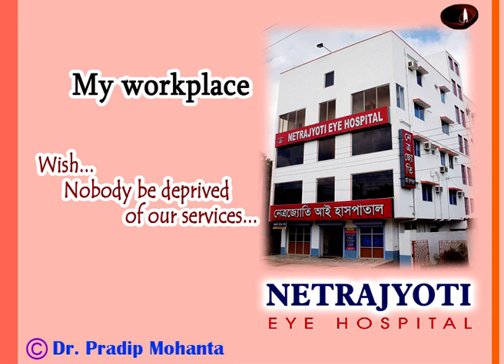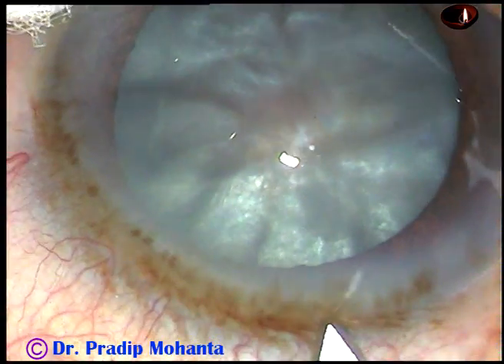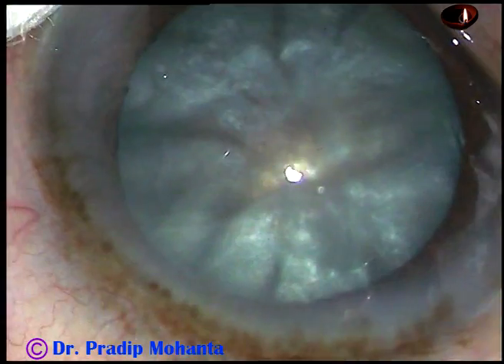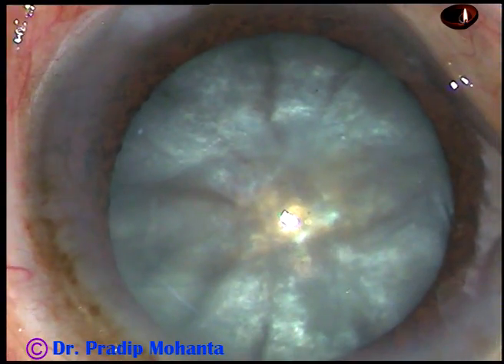Friends, welcome to my workplace at Ranagh Heart, West Bengal, India. This is an intumescent cataract with a very hard nucleus. Let us observe the management of this case.